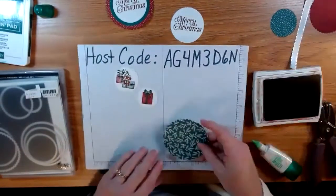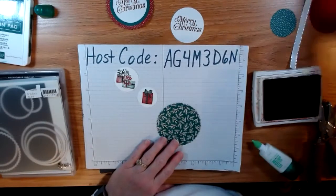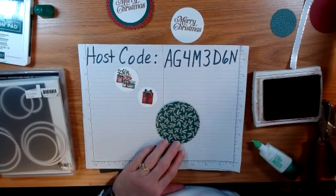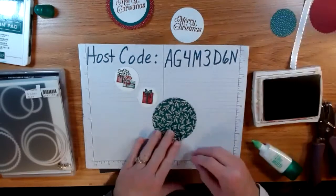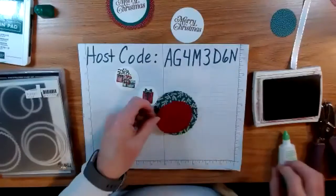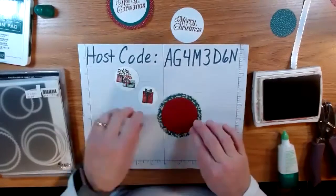Now I'm going to show you how to put all the pieces together. I wanted to have an extra layer here, so I'm going to put some glue — again, this is Shaded Spruce and Cherry Cobbler.